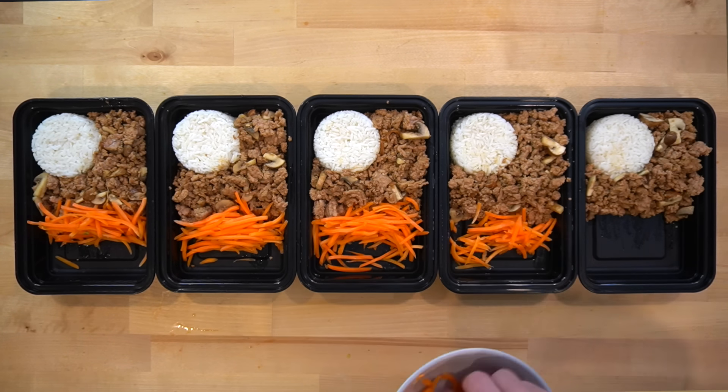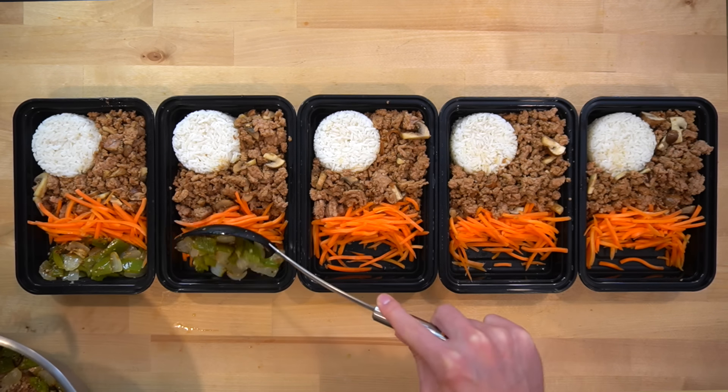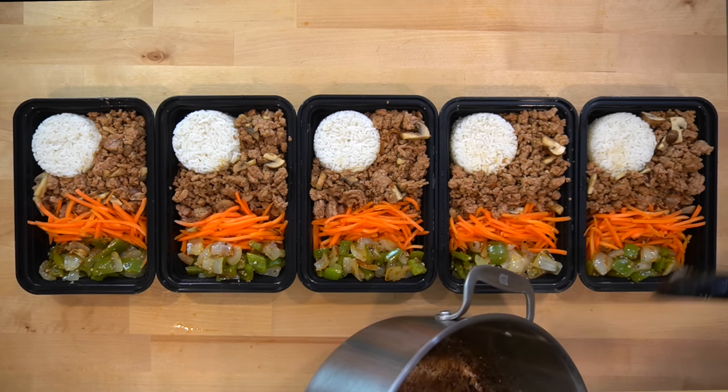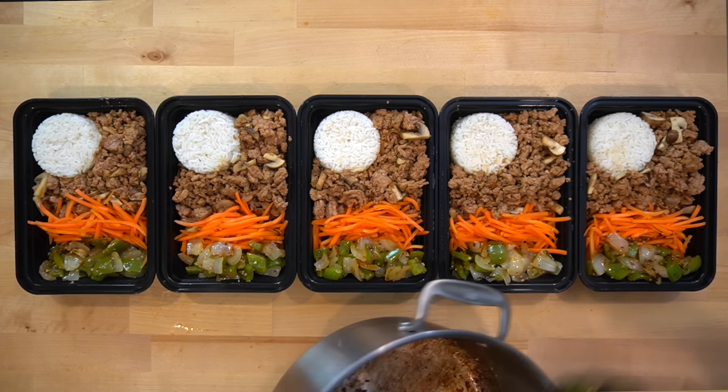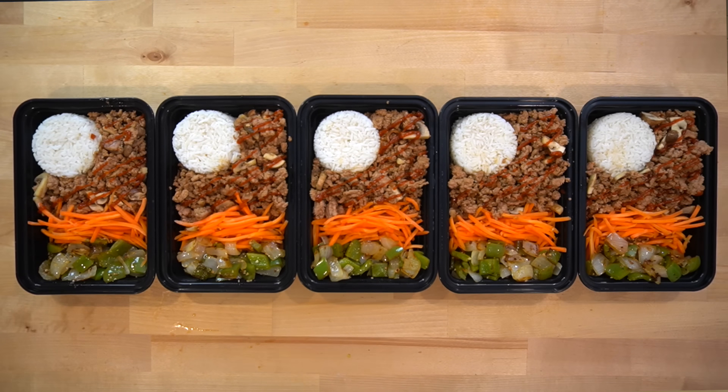Lastly, divide the carrots, peppers, and onions among the containers. I'm putting the carrots in raw as they'll get cooked by the microwave and still maintain some of their texture. As I said earlier, cooking them with the other vegetables is a good option too. I like to top each dish with some more sriracha for flavor and heat, but that isn't a requirement.